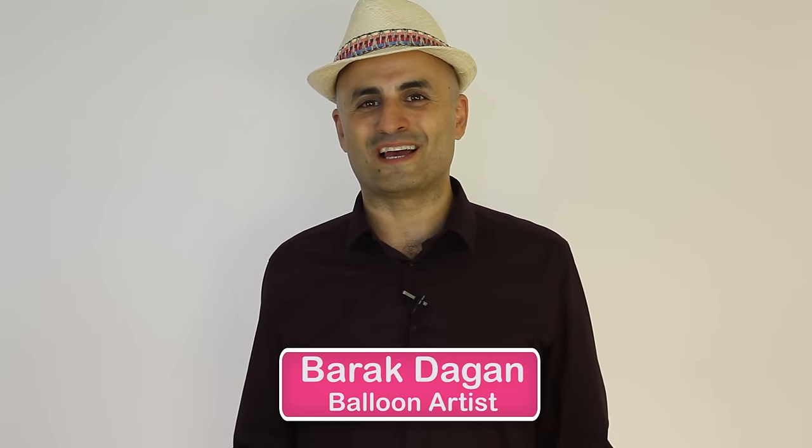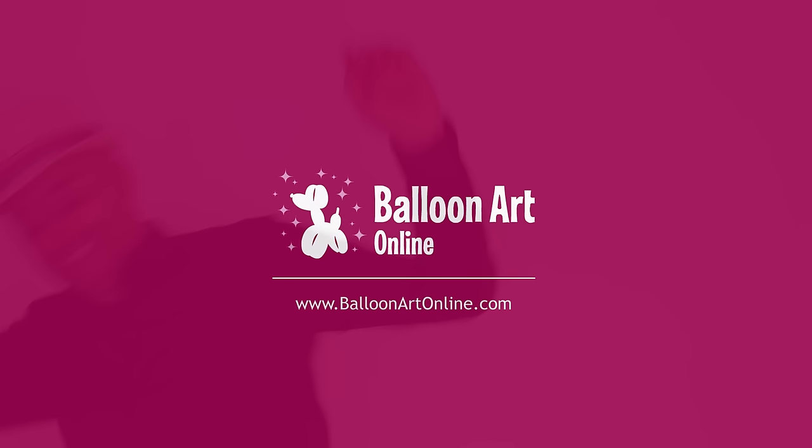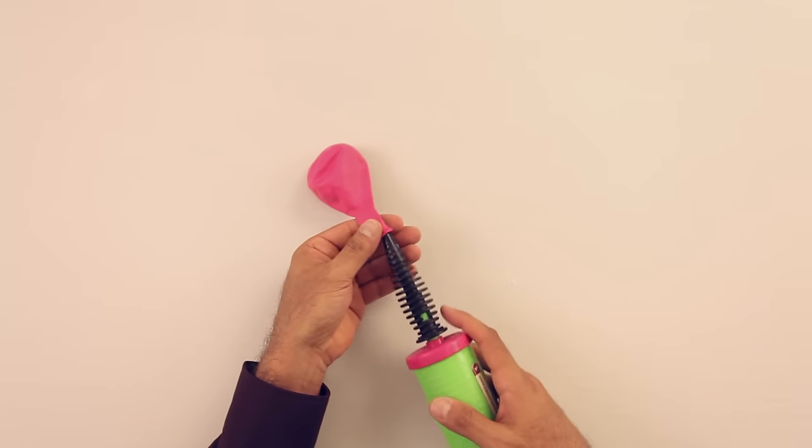Hello and welcome to Balloon Art Online. I'm Balloon Artist Barak Dagan and today we're gonna learn how to tie a round balloon. Very useful! So let's see how we can tie a balloon easily.